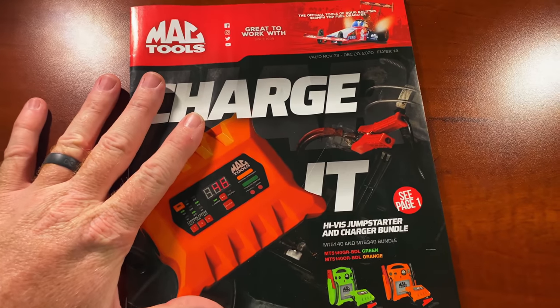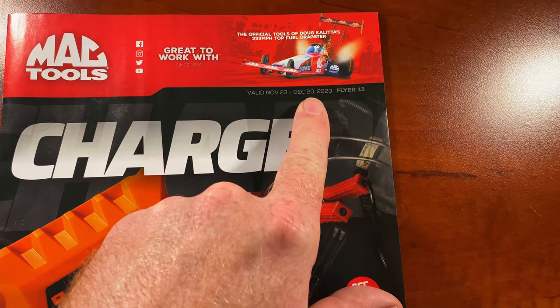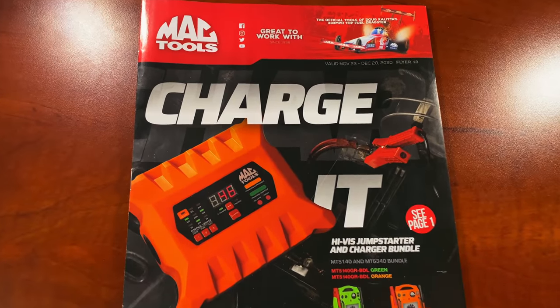All right, boys and girls, it's that time. The new Mac Flyer is out. This is flyer number 13, number 23rd of December 20th, so let's dive into this joker because it's got some deals in it. Let's go.